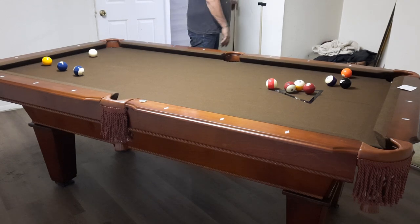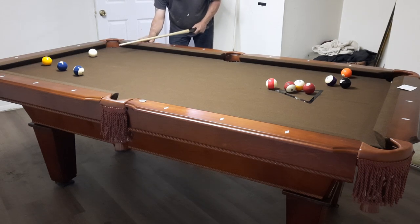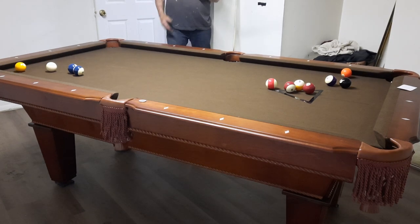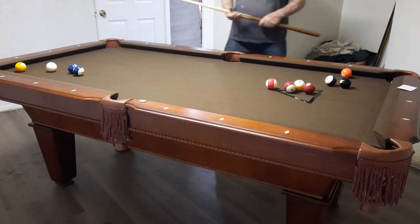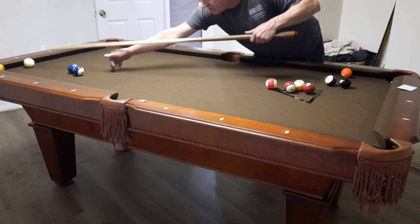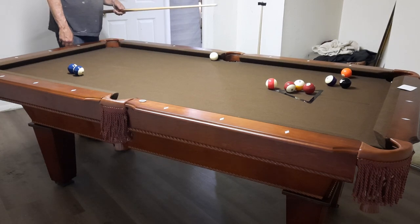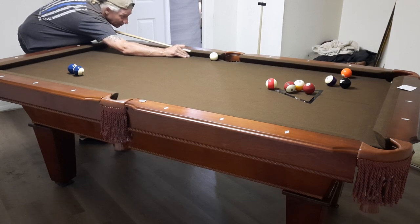All of us in the Dungeons & Dragons group are in our mid-40s or early 50s. We played a lot of pool in our lives but not in a long time until I got this table, so every one of us is relearning the game. Back in the 80s and 90s we were playing a lot, then we took a long time off. I've never owned my own pool table before, so this is a real joy for me.